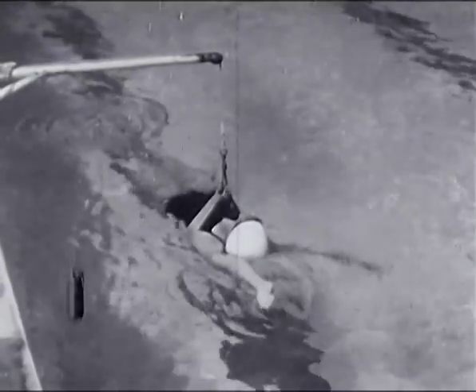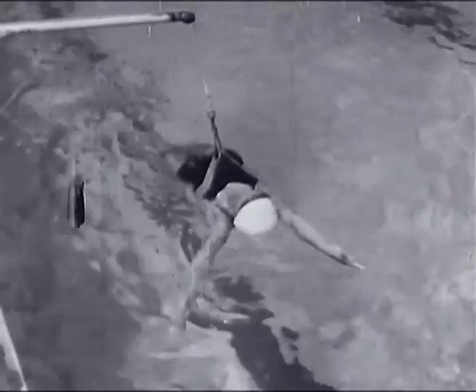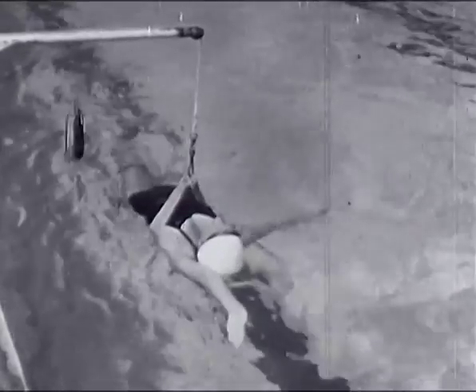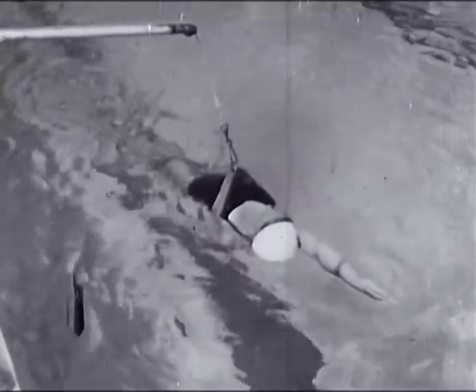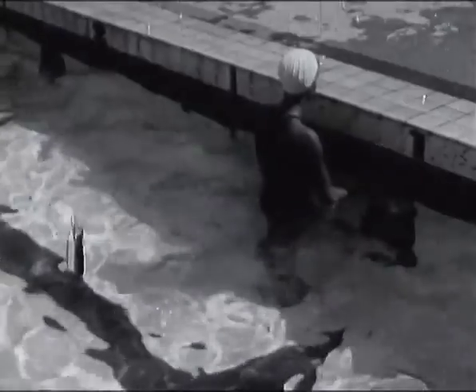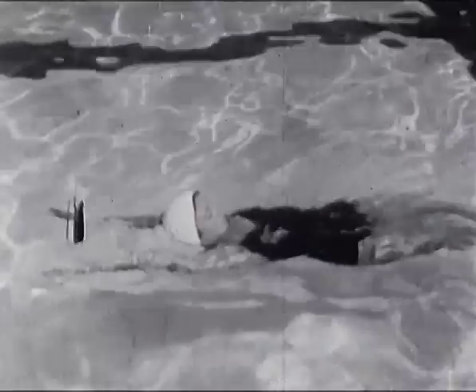Le dos crawlé est une nage faite pour un débutant. Les mouvements de bras consistent en une circonférence alternative des bras d'avant en arrière, le passage dans l'eau s'exécutant à l'horizontale et non à la verticale. Pour vos débuts, nagez toujours en partant de la position allongée, les deux bras au-dessus de la tête, un bras commençant lorsque l'autre la termine.